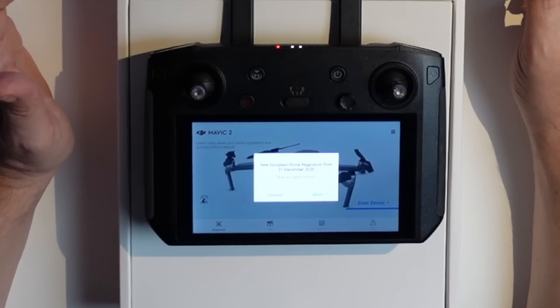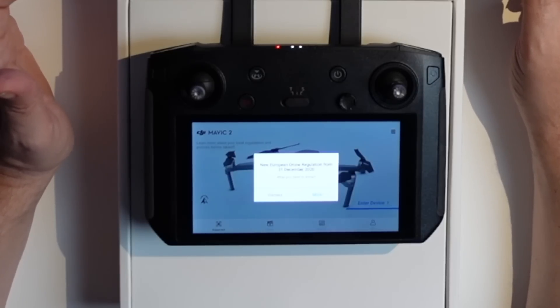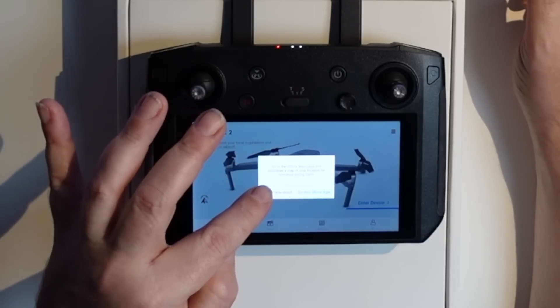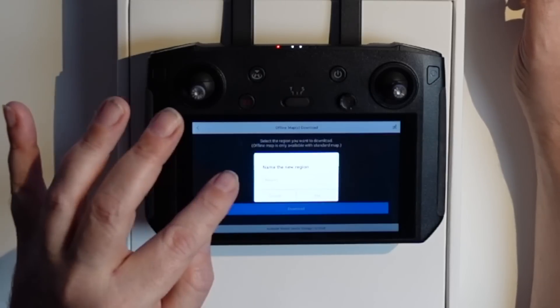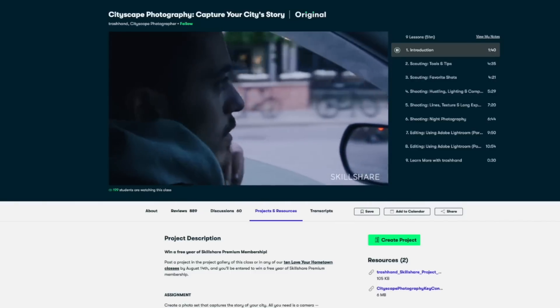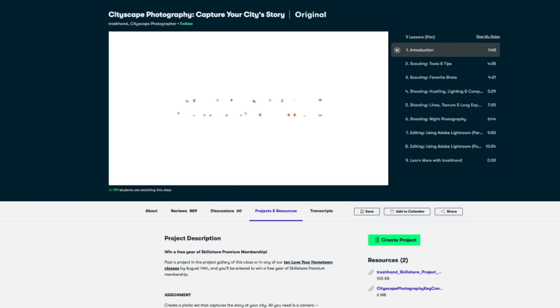There are new drone regulations from 31st of December 2020 to be aware of. So why do we fly DJI drones? Because they're easy to operate and have a great camera. But do you sometimes struggle finding the right location for your next Instagram photo? That's why I took a crash course by a city-scaped photographer called Capture Your City Story — talking about meaningful locations, shooting in your own experimental style, and curating your final photos into a one-of-a-kind set. The course uses DSLR, but the principles easily apply to drones as well.